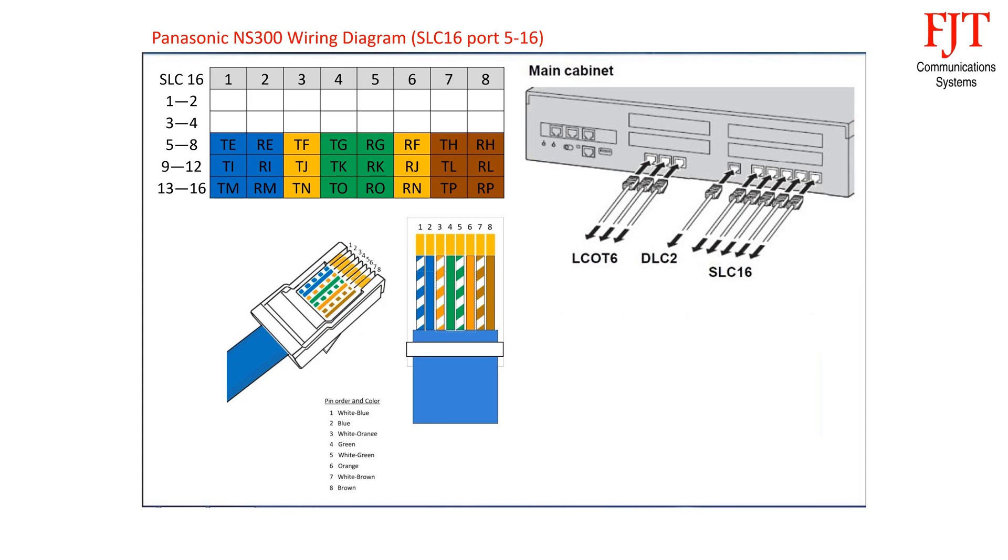For the third connector, the orange pair uses pin 3 and 6 for port 6, green pair uses pin 4 and 5 for port 7, and brown pair uses pin 7 and 8 for port 8.